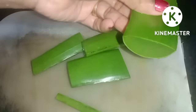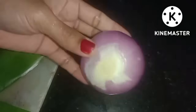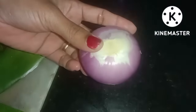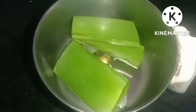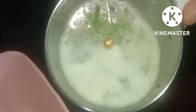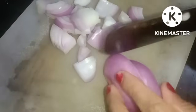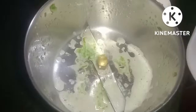It will be used as a second ingredient. I used a little bit of water, just a small amount of water.